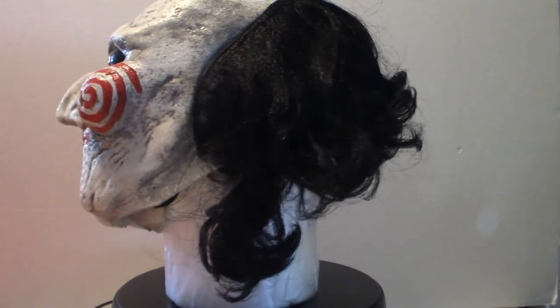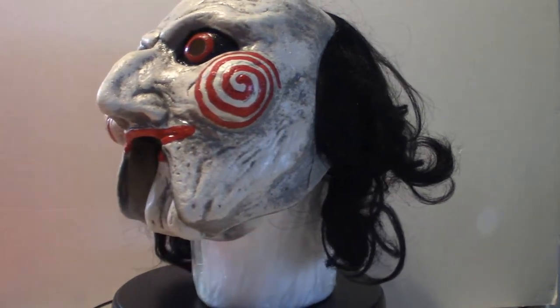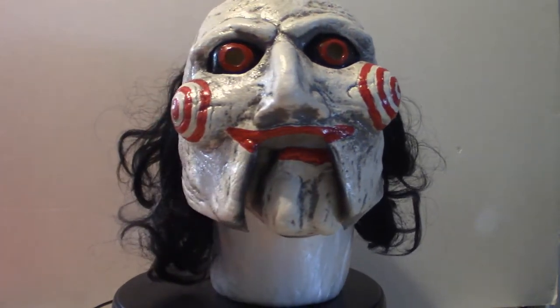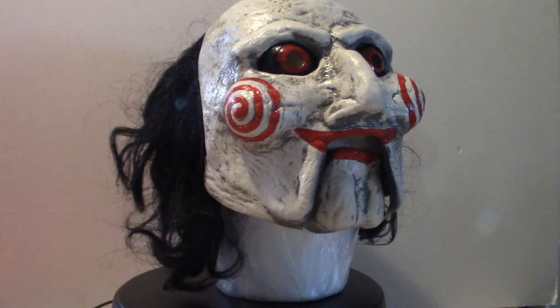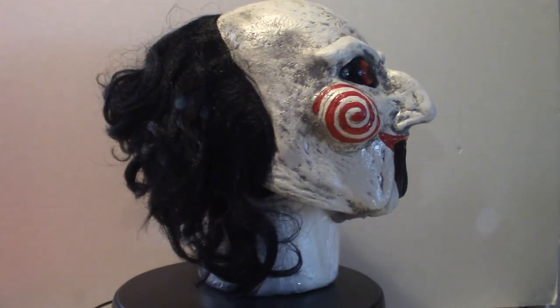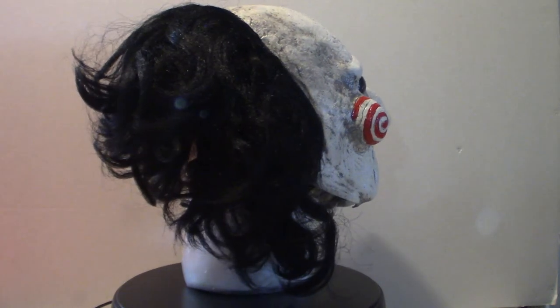Right now I've got this on a styrofoam head and it doesn't look half bad. It doesn't need much stuffing because it is a smaller mask for big-headed people. I'll take this off and show you what it looks like. It is not a full mask — it's about probably three-quarters.